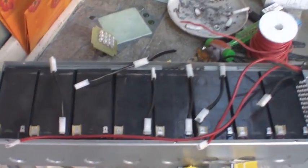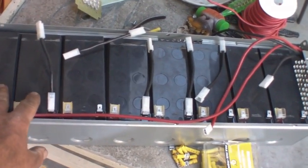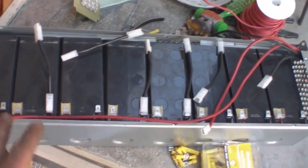I looked at the price and I think they're about somewhere between 30 and 40 dollars each, and there are 24 of them.